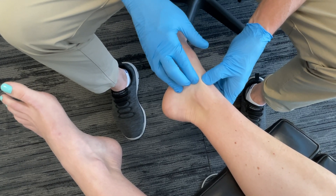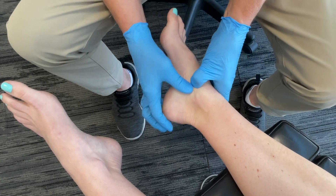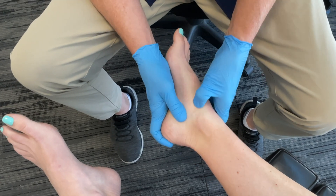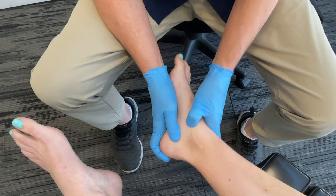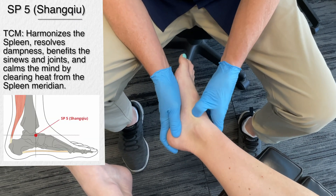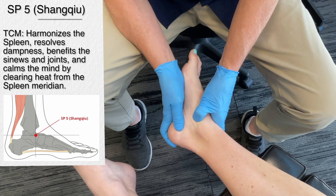Again, clockwise, counter-clockwise — we can even roll the ankle a little bit, rolling the tissue. This can also assist in promoting circulation and assist in regulation of nerve and muscle function.